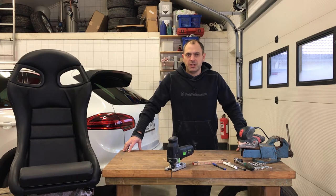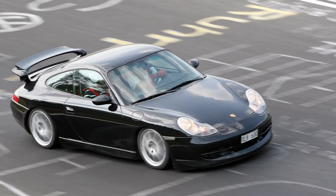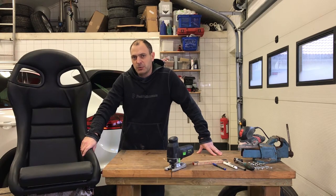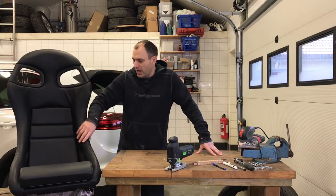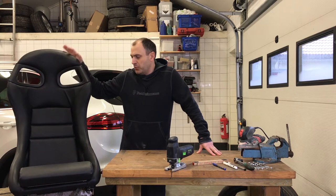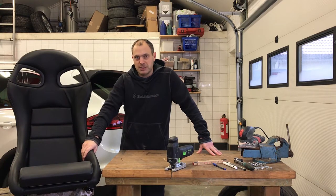In my YouTube studio I would like to have somewhere to sit, so I'm going to use this chair. It is a 996 GT3 chair — not an original one, it's a replica. I bought it seven years ago when I was working on the Land Rover Discovery 2 project. I thought it would be nice to sit in a sports chair driving off-road, but it was never mounted. I bought two of them: one is in our PlayStation VR unit, and one I'm planning to put in the studio.